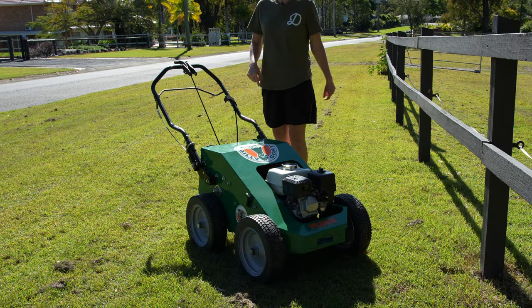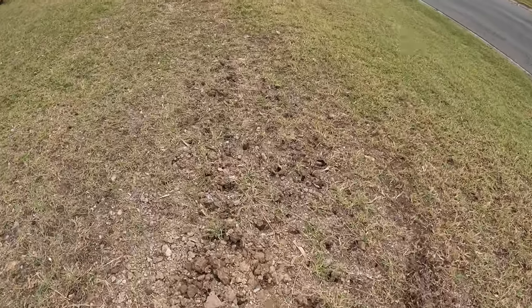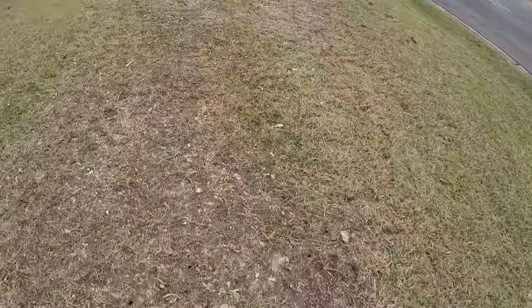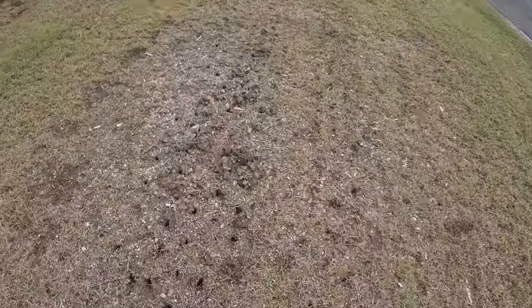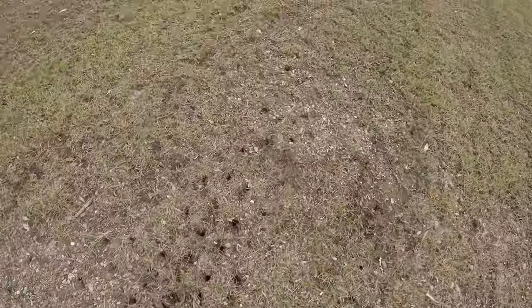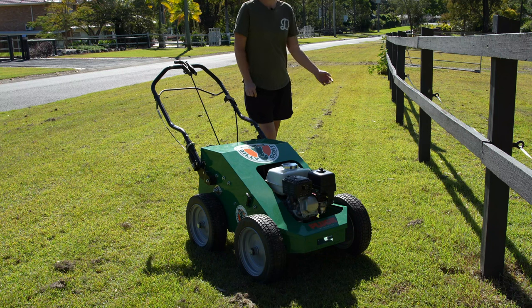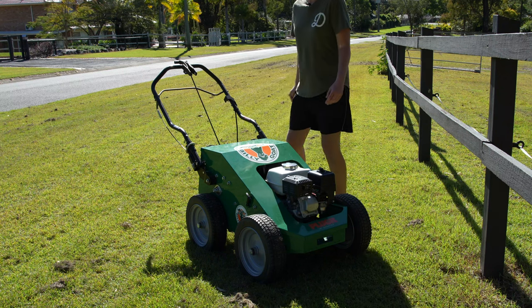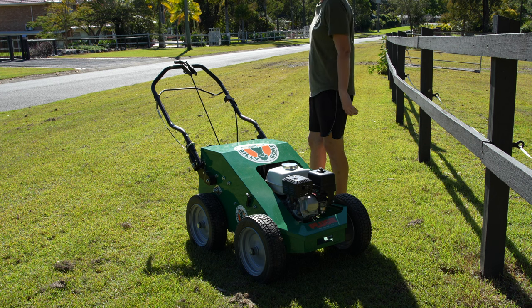I'm actually really, really impressed with how far this got into it, considering I doubt it's ever been done before. It's had horses and stuff — horses even come and walk along the nature strip here. It's had excavators, cars, you name it. So I'm really impressed with that. I'm actually considering, if the husband doesn't mind having the kids a little bit longer, going over it again just to really, really loosen it up.